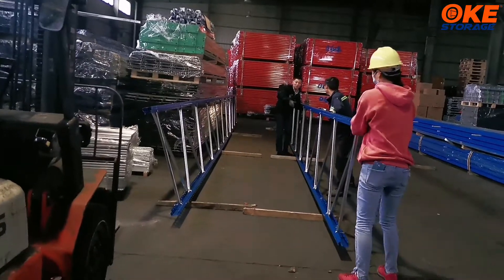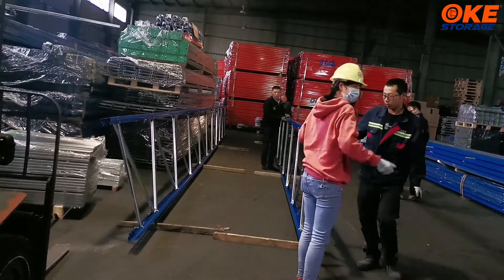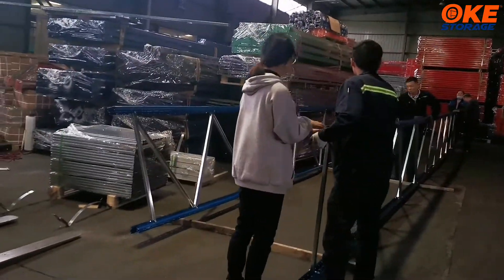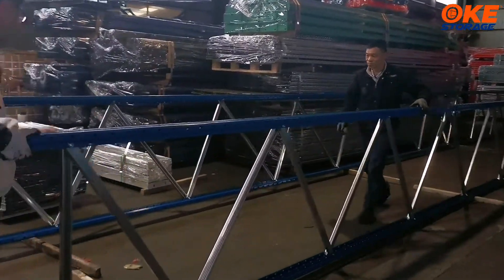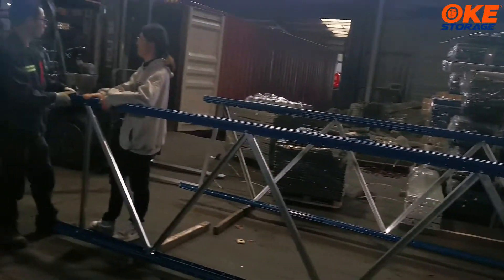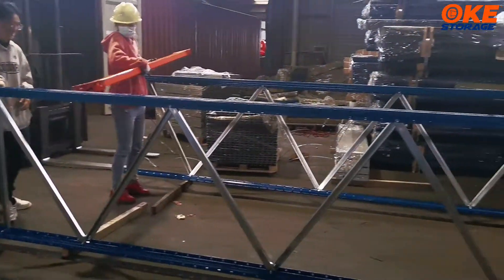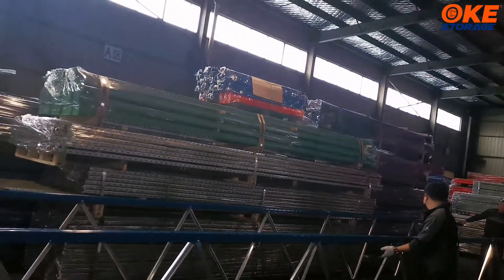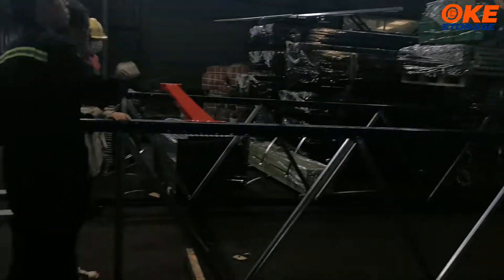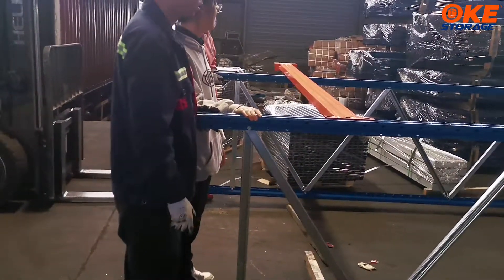Now one frame has already finished and others are preparing the first installation. This frame is very high — it has reached 11.8 meters, which has already reached the container's length limit. Now we can see two frames have already finished the installation, but because the frame is too long, we can't make it stand upright due to the warehouse height limit. So we just lay them down and then put the beam to test if everything can match well.